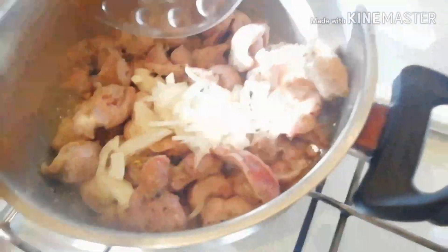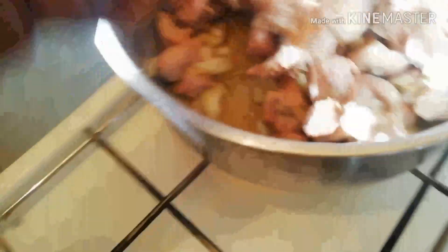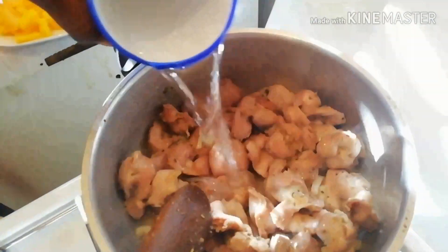I'll add my onion. The meat is bringing out water by itself. A little bit of water here as well.